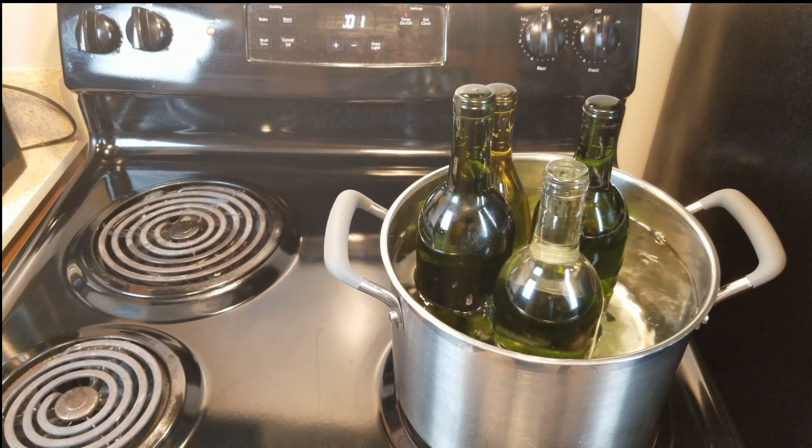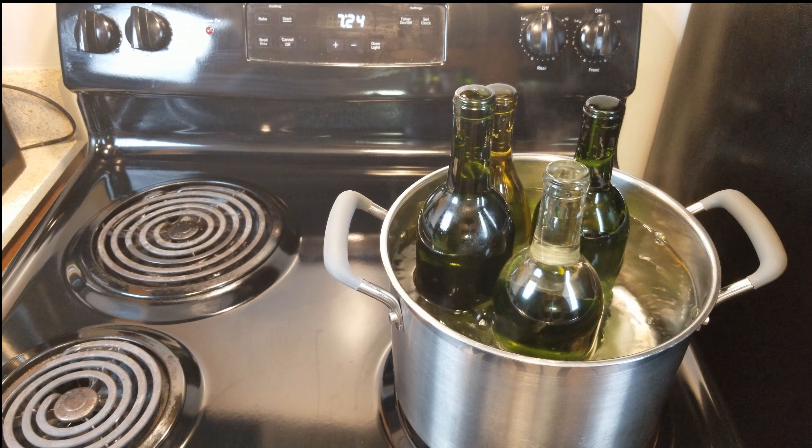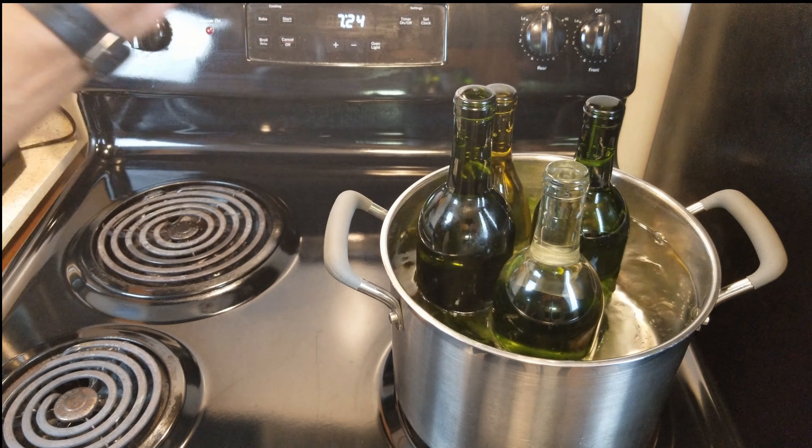When your water finally comes to a boil, let it boil for a good ten minutes. Once time's up, go ahead and turn off the stove and let your bottles come down to a nice comfortable room temperature. Then take them out, drain them, and they're ready to go.